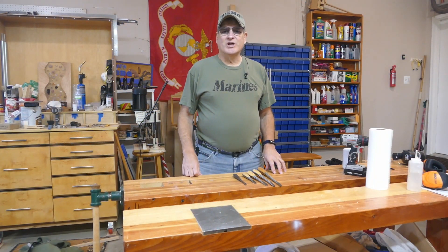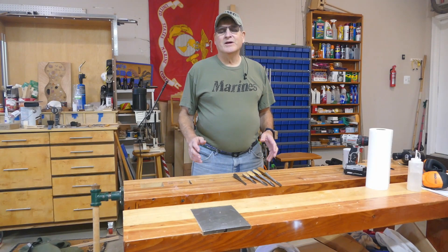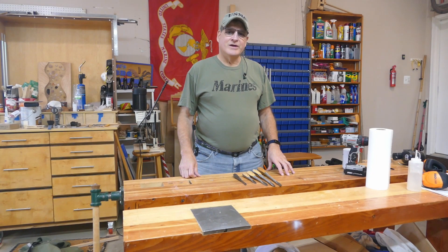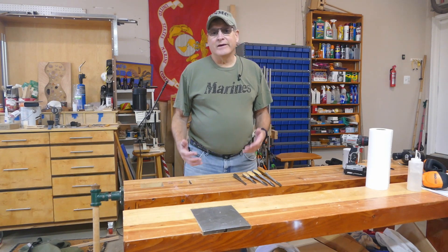Hey, Bill here with 30 Minute Woodshop. Thanks for joining. First, a shout out to all my Marine Corps brothers and sisters. Happy 248th birthday and may we serve for the next 300 years with the same honor and distinction. Now, get on to this.